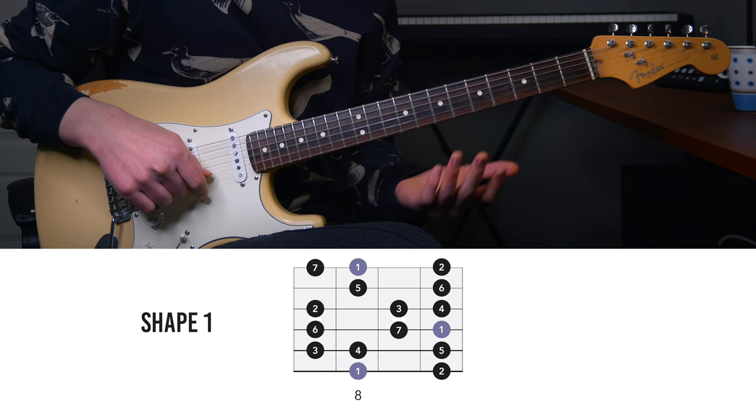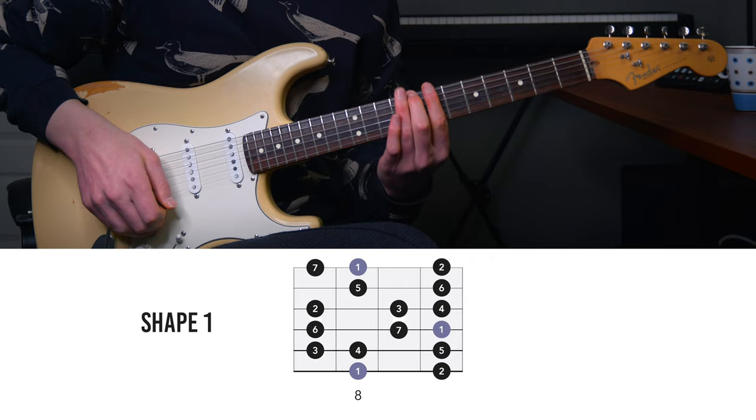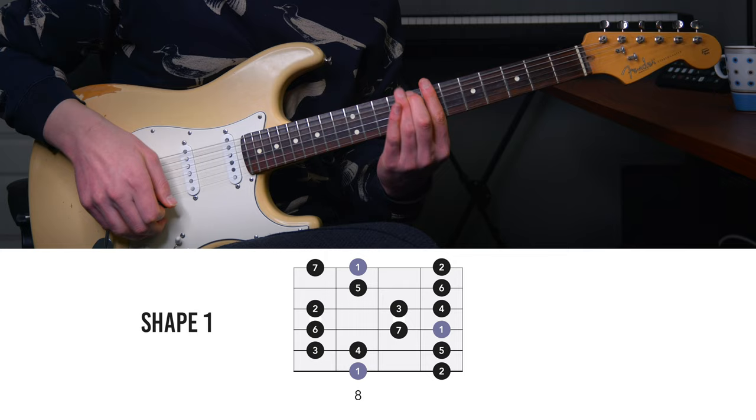So let's start with shape number one. We'll be in the key of C major so the root note will be C. Let's find a root note on the lowest string — that's the eighth fret of the low E string. This is where our first shape starts. I'm going to play it slow so you can play along.